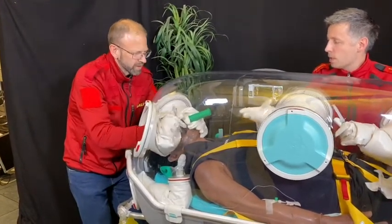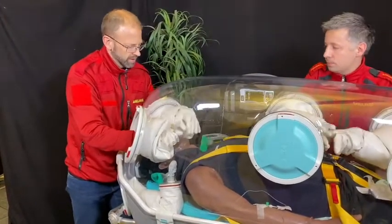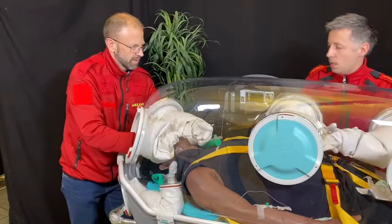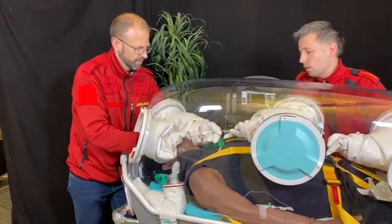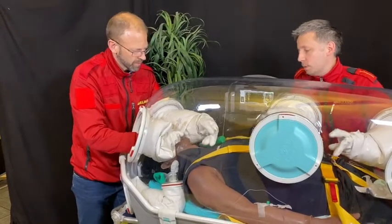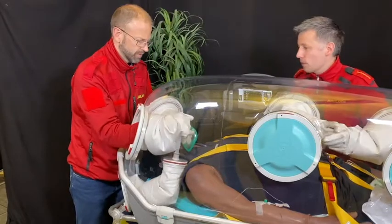There you go. Pulling the stylet — the stylet is out. And you can then do the cuff — that is eight milliliters of air.